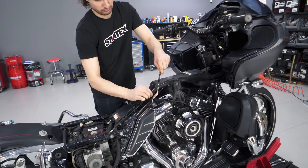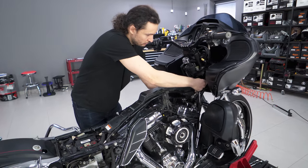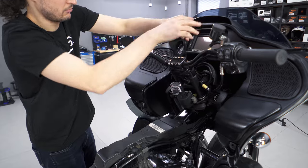It is easier to remove the brake lines towards the calipers due to the rigid sections under the lower triple clamp.